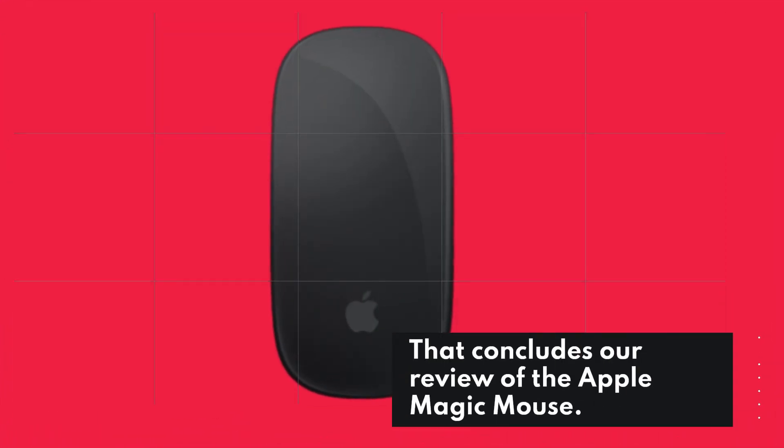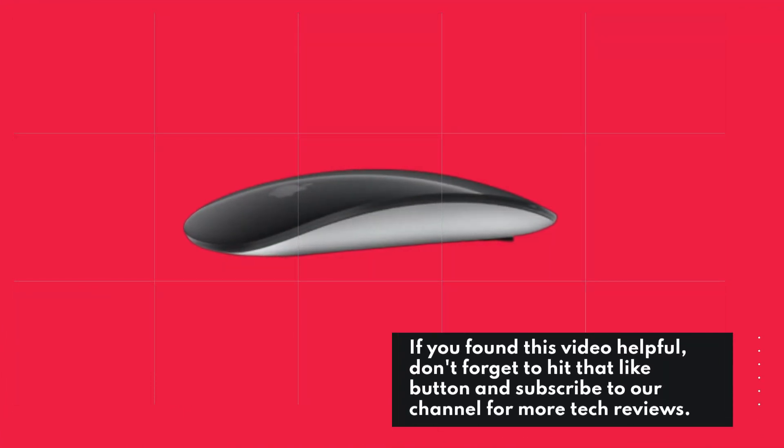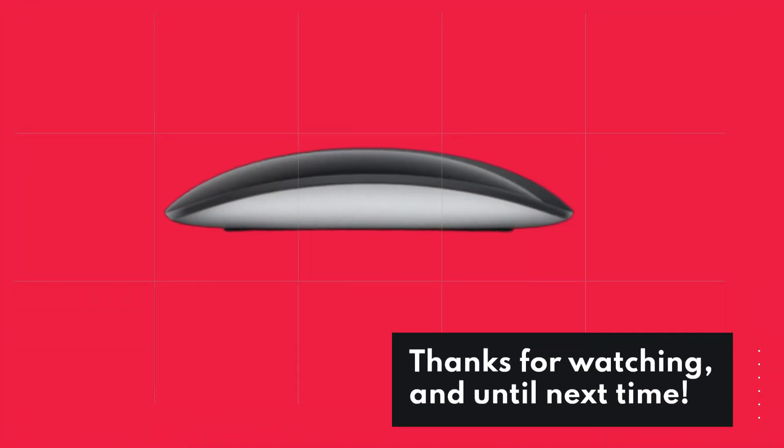That concludes our review of the Apple Magic Mouse. If you found this video helpful, don't forget to hit that like button and subscribe to our channel for more tech reviews. Thanks for watching, and until next time.